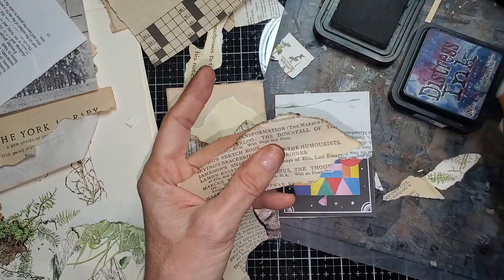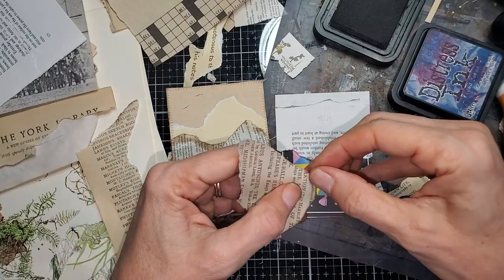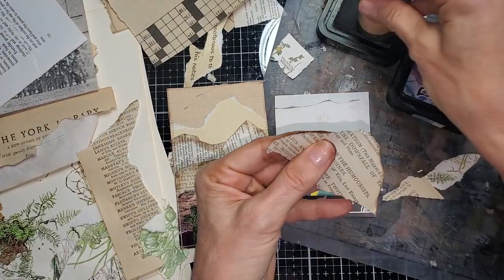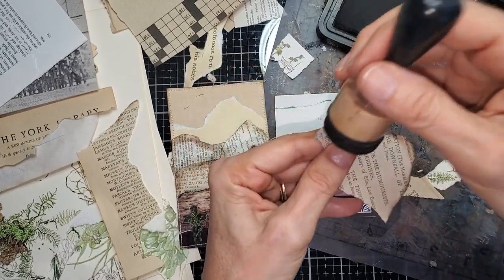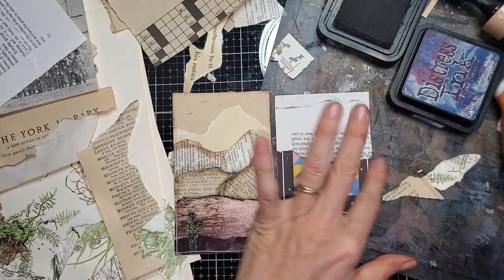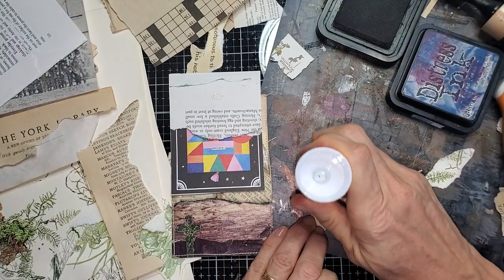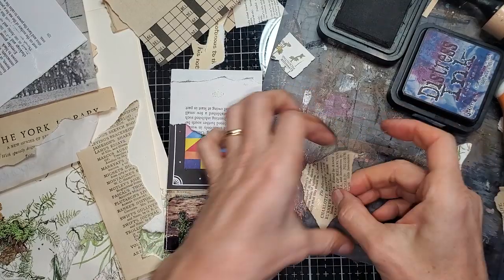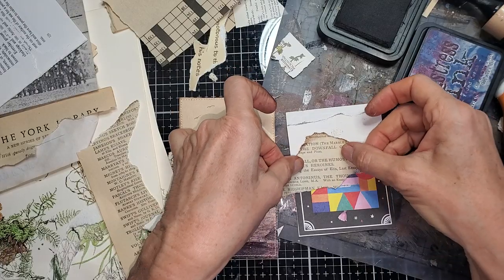I'm going to give it a little more of a hill face — okay, nobody knows what that is. That's going to be my first little mountain. I don't really need to worry about the bottom because it's going to get all covered up. Gluing is a little tricky with such thin paper, but hey, if I can do it, you can do it. There we go — first little mountain!